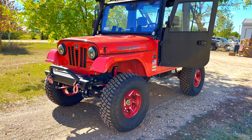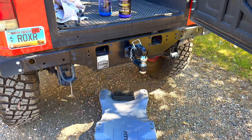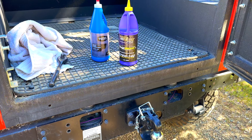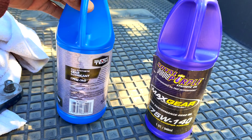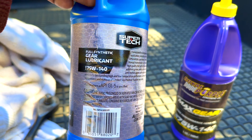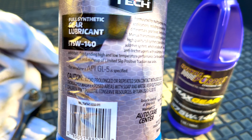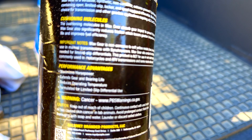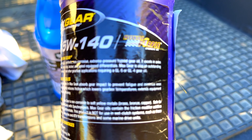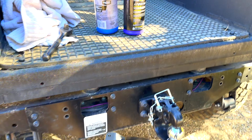For the front and rear differentials it calls for GL-5, and for the transfer case it asks for GL-4. The weight should be 80-90, but here I have a 75-140 GL-5. For the Royal Purple it covers both GL-5 and GL-4, so the plan is I will first open up the drain plug and see the quality of the oil that comes out.